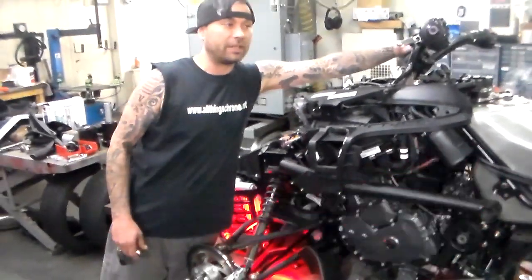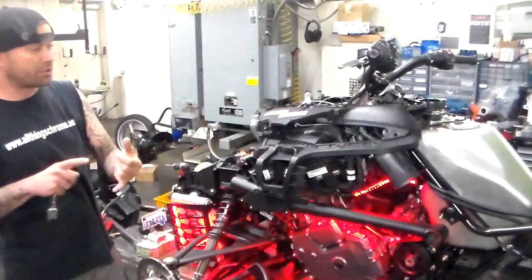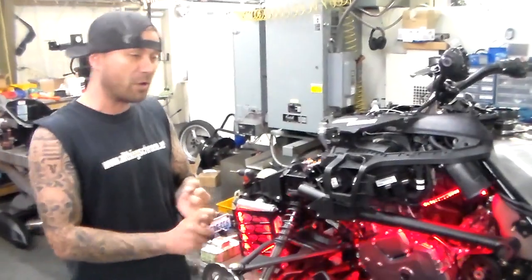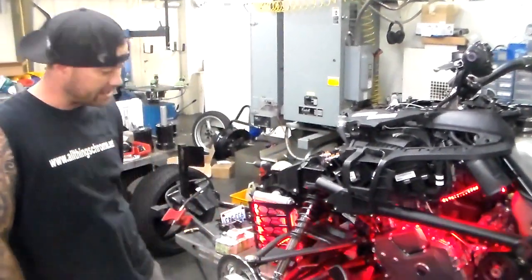Up here in the top center it's going to have the Garmin navigation with Bluetooth so you can control your sound system. You can sync your Bluetooth helmet to listen to directions, take phone calls, listen to your music through your helmet — so it's just like having an office in your helmet when you get it done.